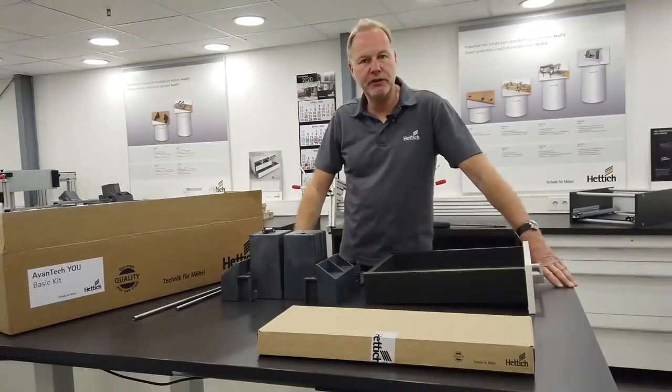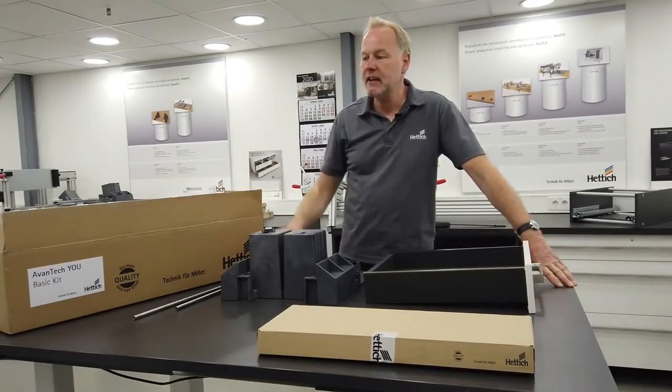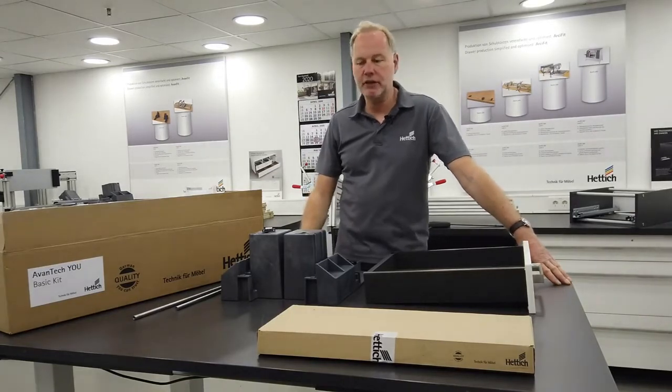Hello everybody, my name is Paul Dietering and today I'd like to introduce our new basic kit, the AvantiQ basic kit, which is made for our new drawer system AvantiQ.